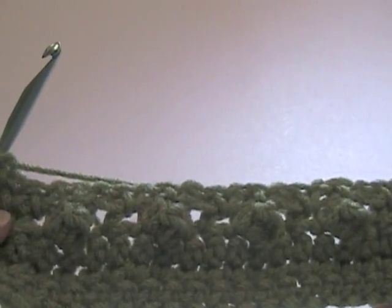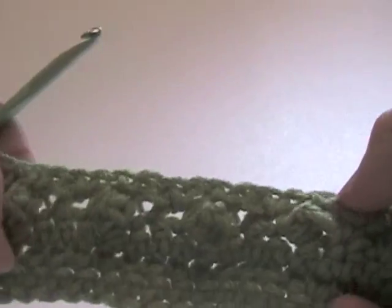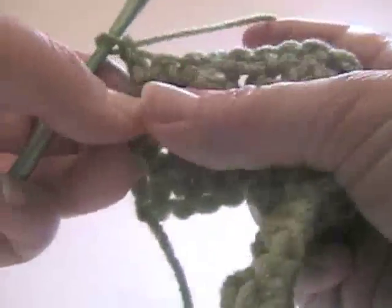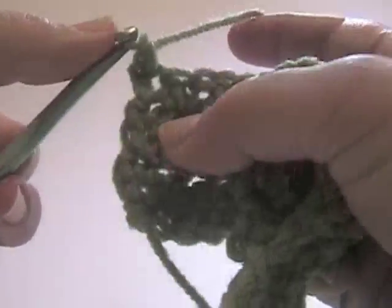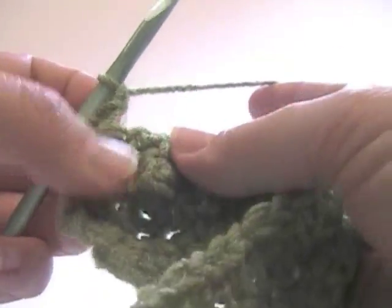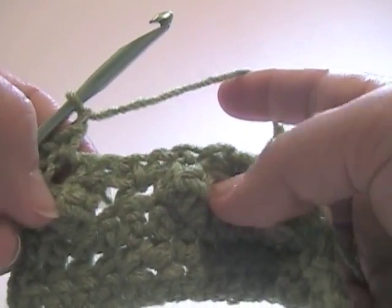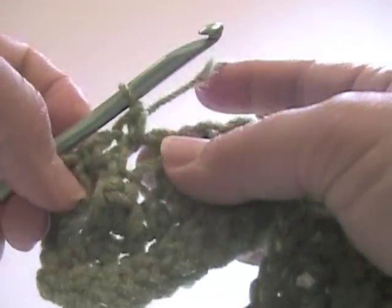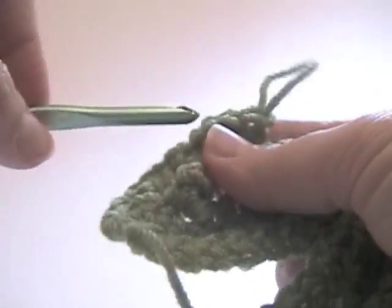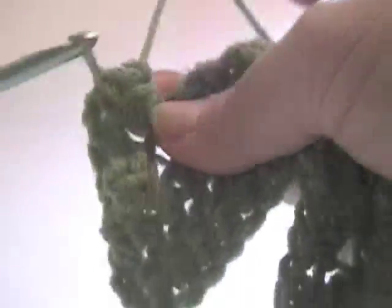Now the next row of popcorns is going to emerge in between the popcorns, in the chain one stitches here. If you have a visual idea of where you're going with it, it can make the stitch come out better. To start with, I'm going to single crochet the first stitch, chain one. Since I'm going to be right above the popcorn here, I'm going to just put another single crochet in that chain one stitch, chain one. Now I'm going to be working in between the popcorn stitches, so I'm going to put a popcorn in the next chain one stitch: four stitches, pull up a loop, insert hook into the first stitch, pull the loop through, chain one.